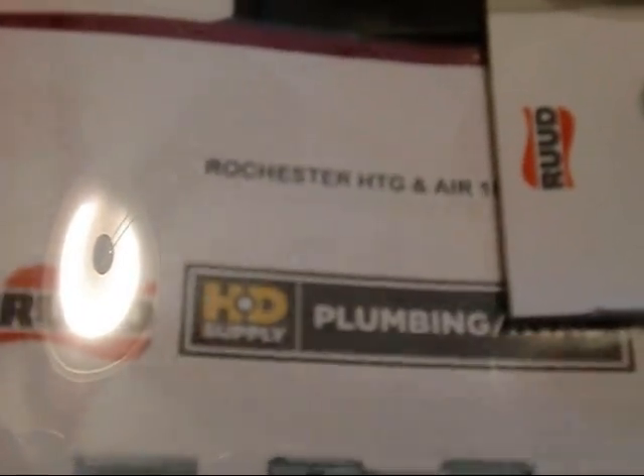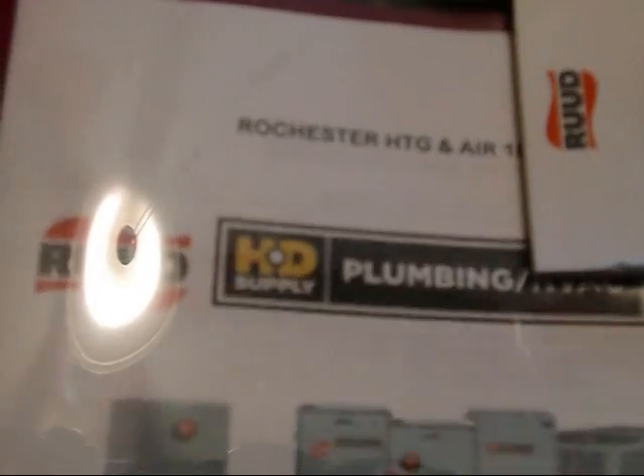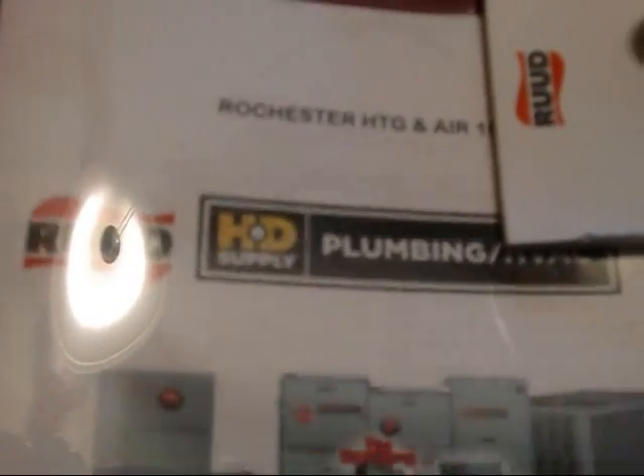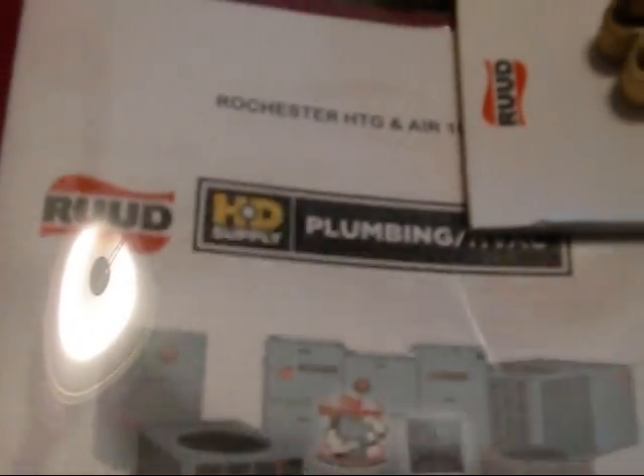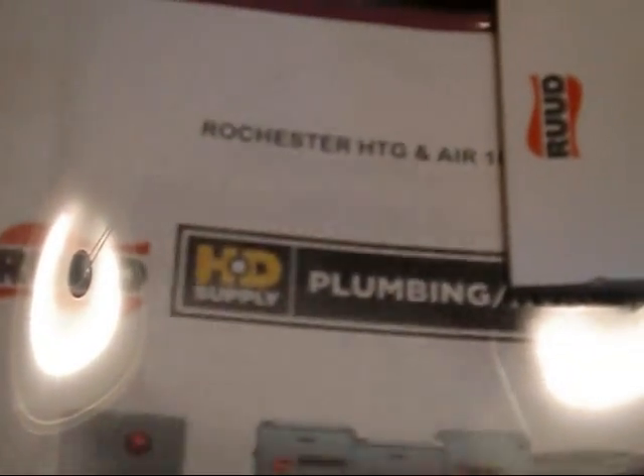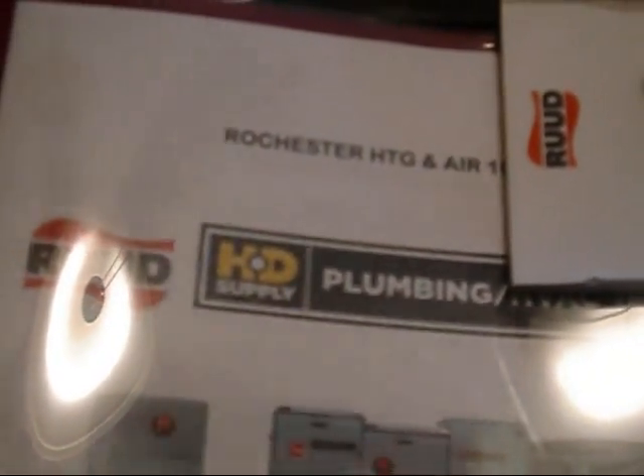I just got back from a meeting with HD Supply. That's our Rheem/Ruud dealer out of Louisville, Kentucky. I guess I'm totally official now. Here's my pricing guide and all that good stuff — they got me set up on the web.